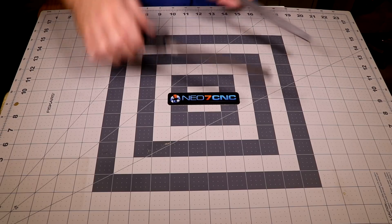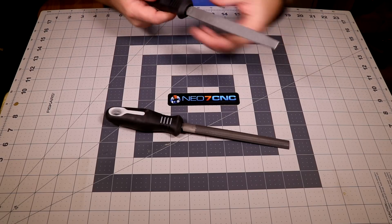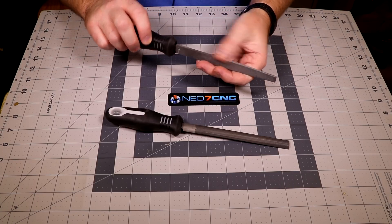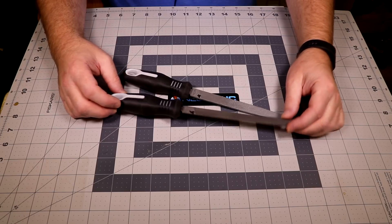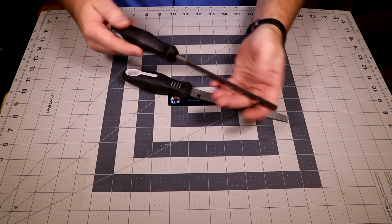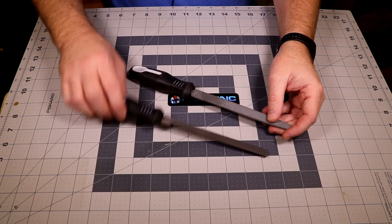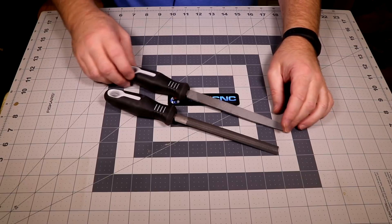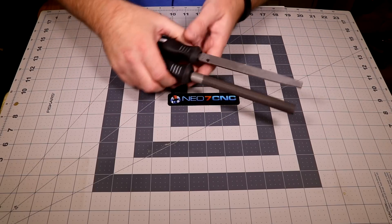I also found a couple of Nicholson files — these are the made-in-Mexico kind, but I was in desperate need of some good files. That's some aluminum I haven't cleaned out yet — I actually did that myself. I ended up paying four bucks a piece, and the handles came with them. This one is a round file with a flat face as well, and this one doesn't have safe edges — it's a mill bastard file all the way around. I thought the handles were nice and I needed these two different sizes, so it was a good deal.